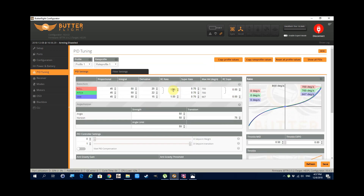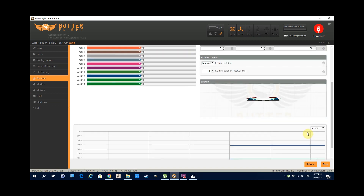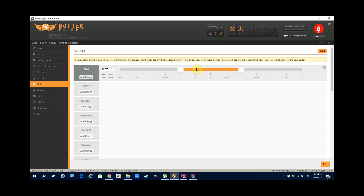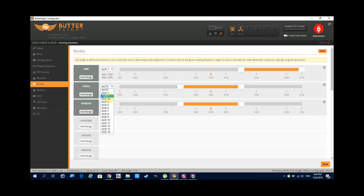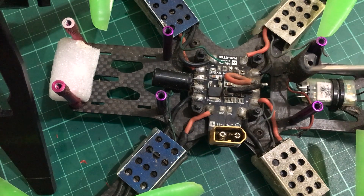Going into the PID Tuning tab, I leave the values at their defaults for now but put in my rates and expo to start from there. In the Receiver tab, since I have my XM+ transmitting the RSSI on channel 16, I set this to AUX 12 — not AUX 4 as I did here; I hadn't had enough coffee yet. Lastly, go into the Modes tab and set your arm, flight modes, beeper, and turtle mode if you have an ESC with DShot protocol, and that's it for Butterfly for now.